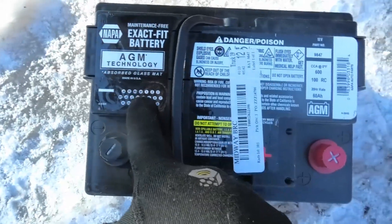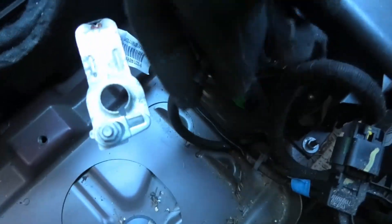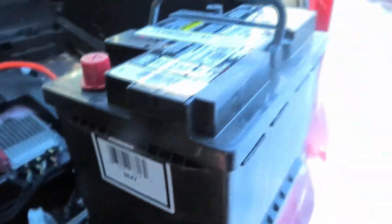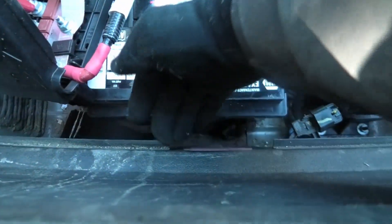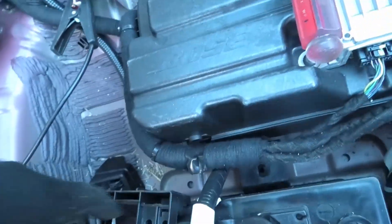I peel off the stickers so I know what year, and I always keep the receipt and tape it right on top of the battery. There's a little hole on the side of the battery where you plug the vent tube in. There are supposed to be little plugs for the side that won't need a vent, but I don't see one included, so I'm just going to put some black electrical tape over that side to keep it from gassing into the car. Make sure the lip on the back of the battery goes under the metal down there that it fits under.